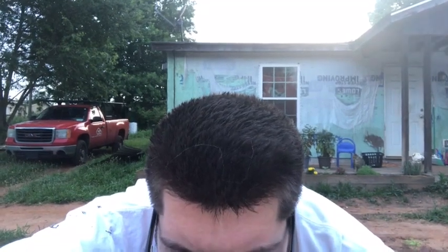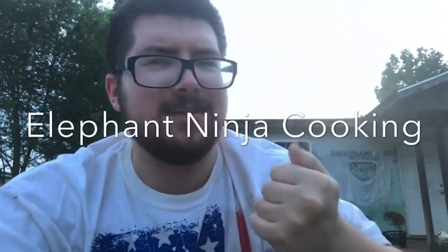Elephant Ninja Cooking! Having a great life with family and friends is hard. Not being able to cook makes this life even harder. We made some progress, but we've still got a lot more to go. The journey to becoming one of the best chefs on YouTube continues. My name is Elephant Ninja, and welcome back to cooking with the Elephant Ninja.